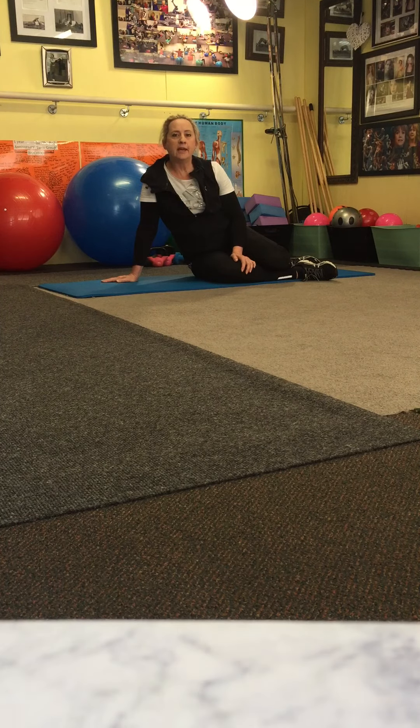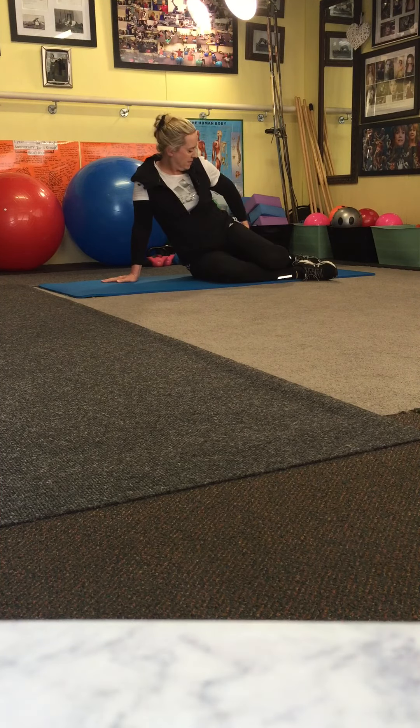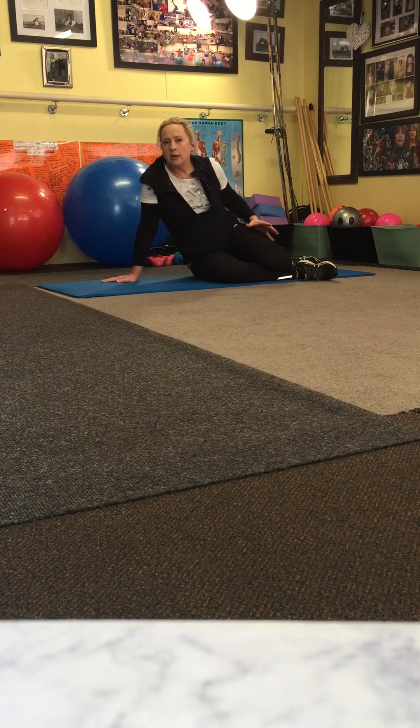We're doing a stretch today which works right up our hips, up our buttock, into our lower back and our sciatica. Enjoy the move. This is an easy move for beginners as well.